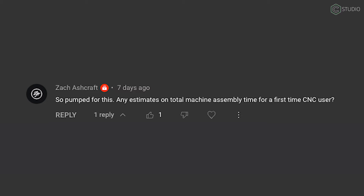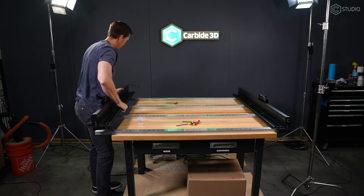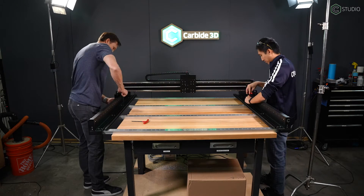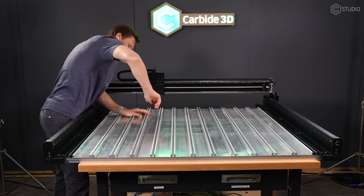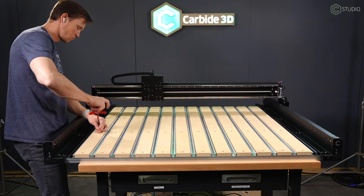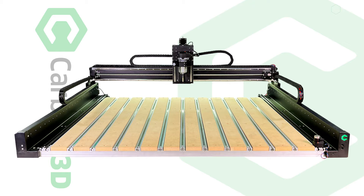Number one — Zach Ashcroft wants to know: any estimates on total machine assembly time for a first-time CNC user? Zach, the answer is about 60 minutes if you've built any one of our previous machines. If you're a newbie, I could see you maybe being pretty diligent and pushing that out to 90, but no more than that. You're going to love this assembly process. The Y-rails pop right out of the box ready to go. The gantry as well as the Z-axis are completely pre-assembled. The main drag chains come pre-wired and the electronics are plug and play. The most time you're going to spend is assembling the hybrid table. If you own a 2x2, you're going to be making parts well inside of an hour. We have a complete assembly video coming soon, starring your favorite engineer.